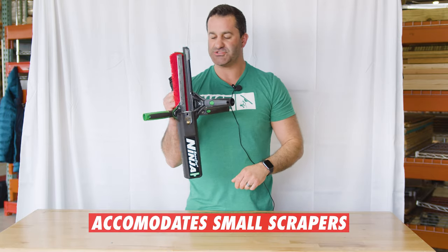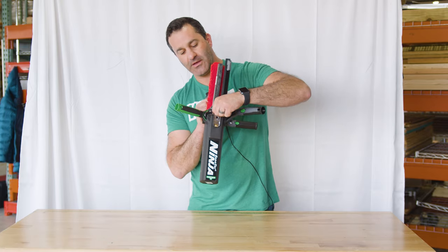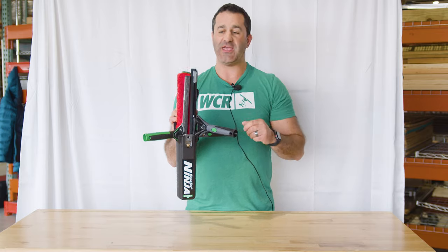Up front you have a space for a small one-and-a-half inch scraper — it fits in there absolutely perfectly. Unger makes these; they're lightweight and secure. So you can fit quite a bit in here, again up to 18 inches.